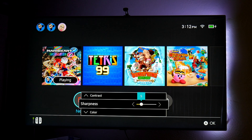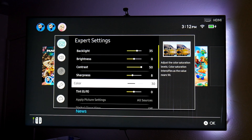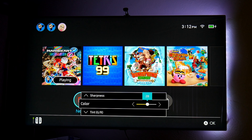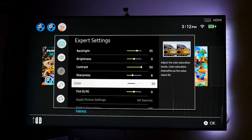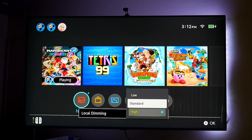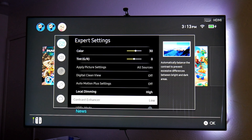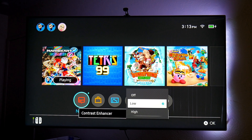If I lower sharpness all the way down the image gets very soft and it's very noticeable — your TV may be different, each TV is different. Level 8 or sometimes 10 works well for me. For color, if you like punchy, vibrant colors, I turn it up a little bit — the middle is 25 but I have it at 30. The games on Switch are very colorful so I like that. For local dimming — this is an edge-lit LED TV so local dimming doesn't really make a difference here; it works better with a full array local dimming TV.